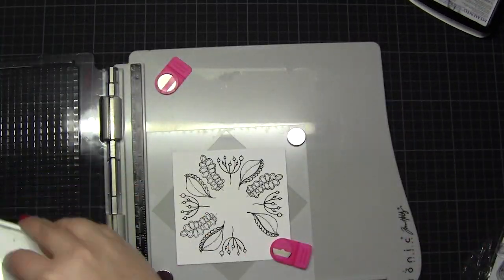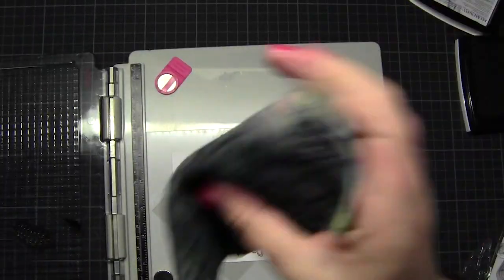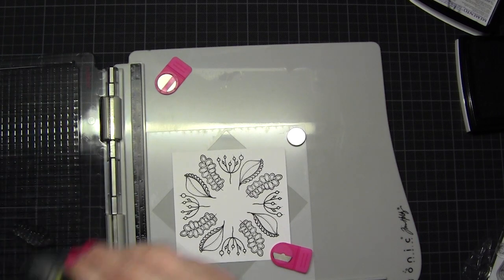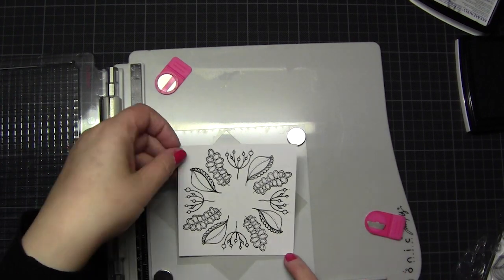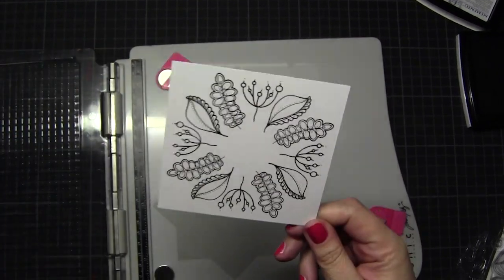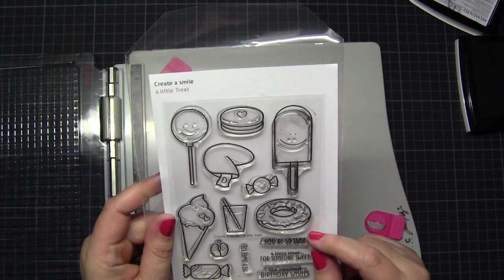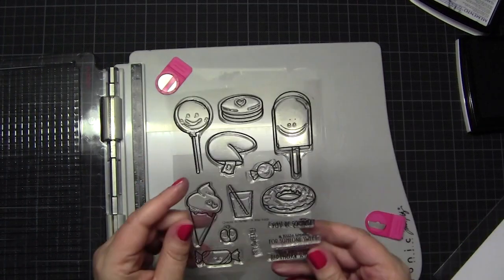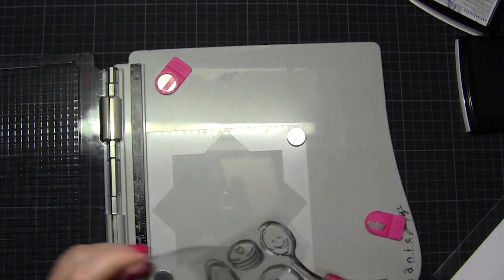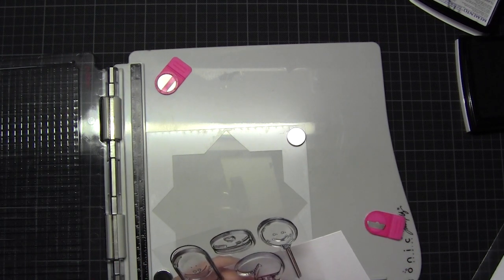I went through all my stamp sets to find out which ones I could use for this technique, because you need images that are not too big and not too small. Perfect is when you have in one set, or in some flower sets, images which go perfectly together. Flowers are the most popular and obvious image you can use for this, but here you can see for another example that not only flowers make a lot of fun with the wreath builder.